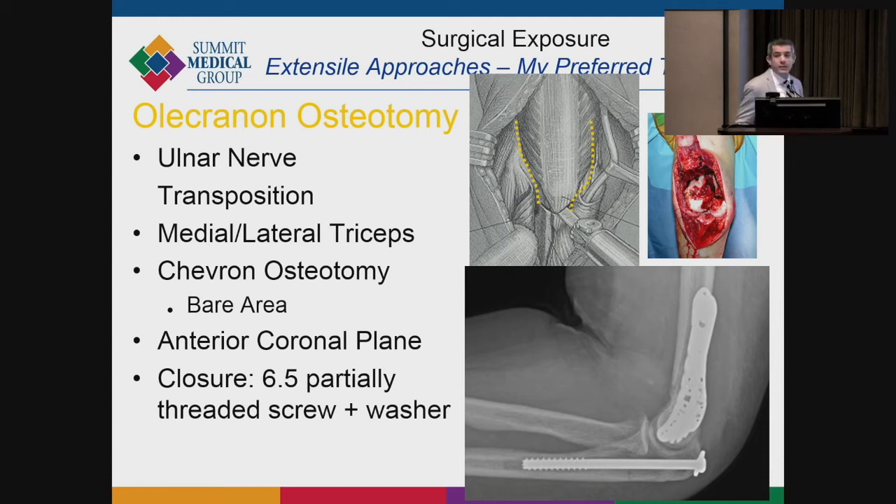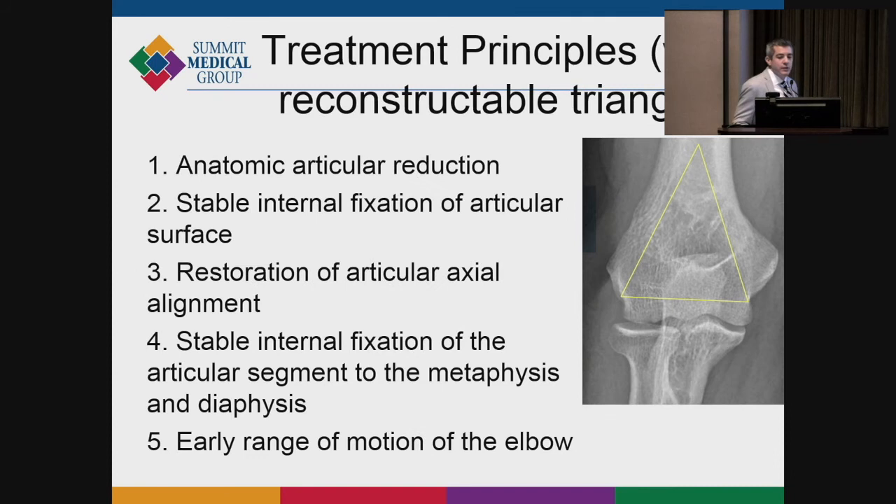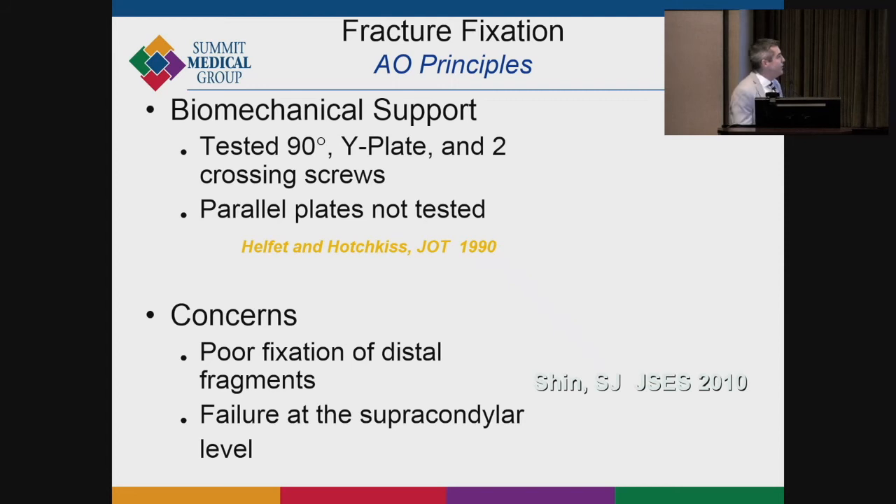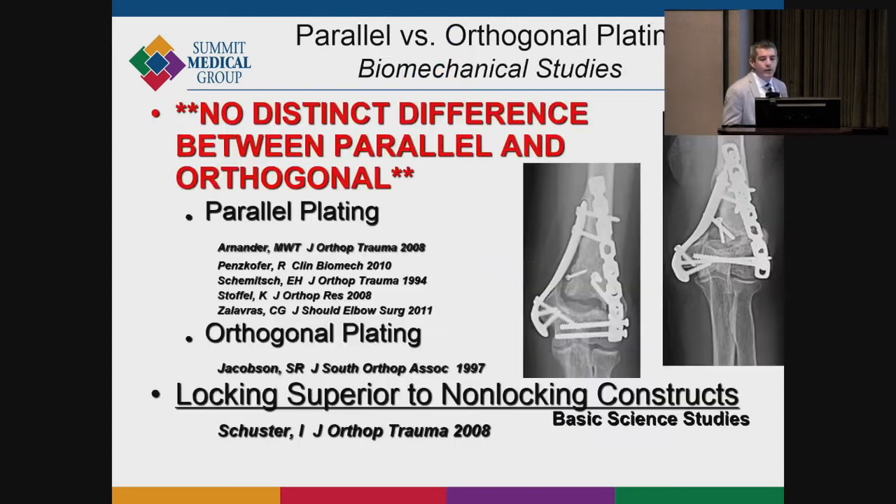Once you do the osteotomy, the exposure is incredible, and if you're worried about getting the congruent triangle perfect in a younger patient, I like to see more. The principles are to restore the triangle, achieve stable articular fixation, restore normal alignment in both the coronal and axial planes, and allow early range of motion. Before locked plate fixation, many of these constructs would fail, leading to non-union, with biomechanical studies showing poor fixation and implants that would windshield-wiper.